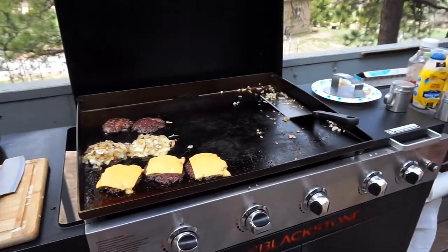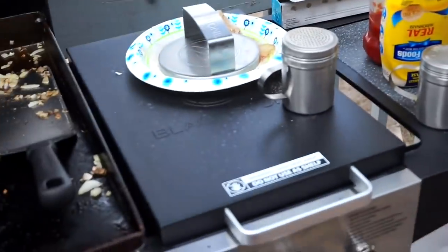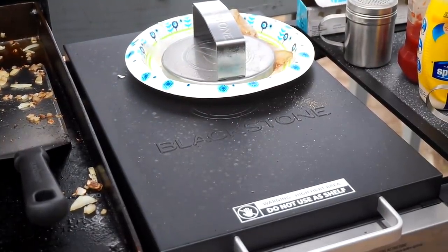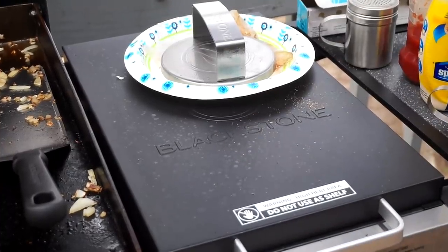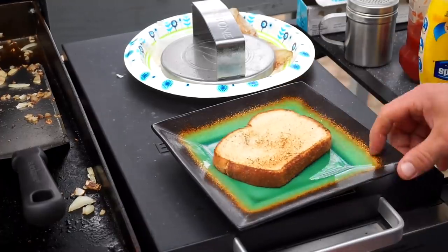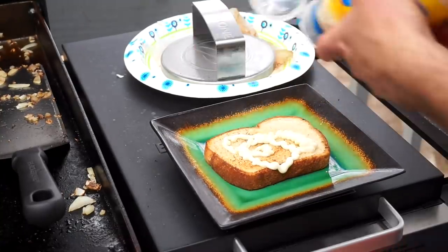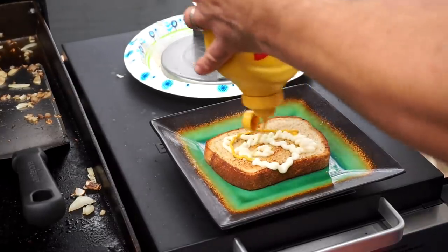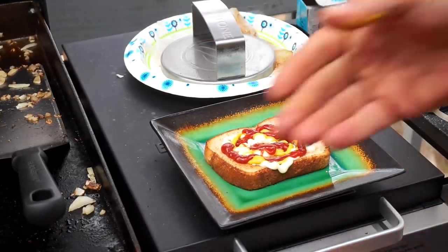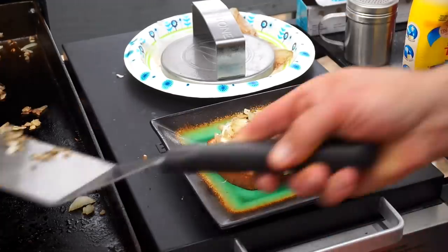Let's go ahead and plate one of these bad boys up. All right, there's the plate — a piece of Artesano bread on the bottom. We're just gonna garnish this with what we have in the fridge. I like mayo, mustard, and ketchup — we'll let the kids do theirs differently. I also put a new griddle enchiladas recipe up at BlackstoneProducts.com last week.